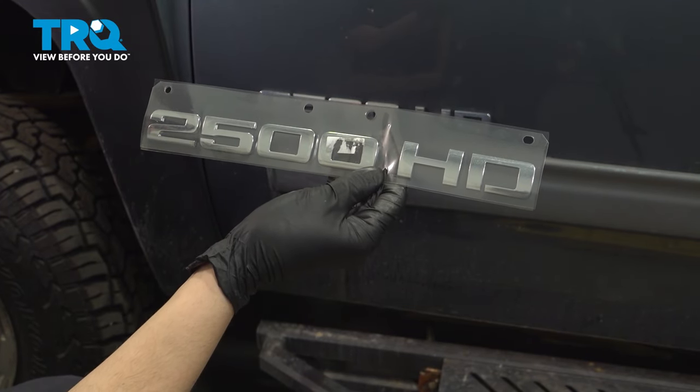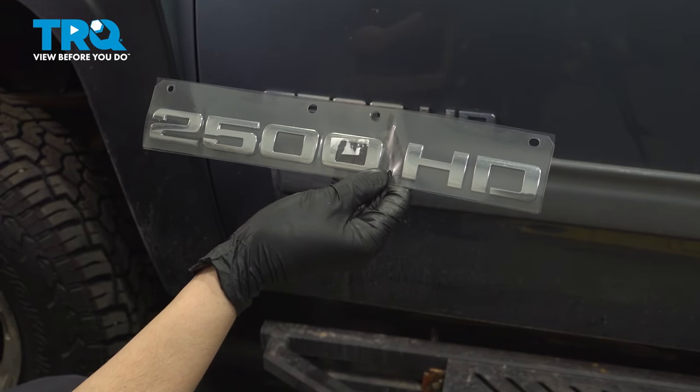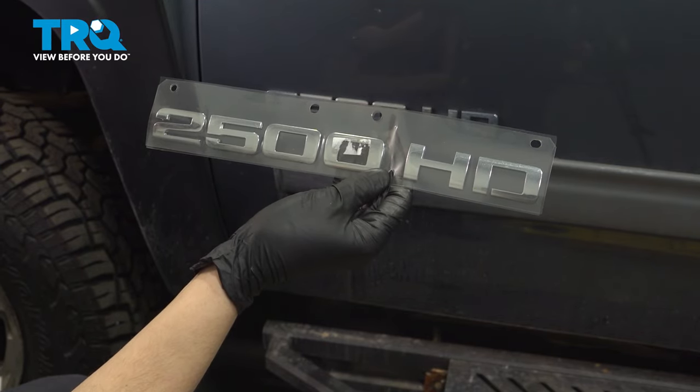In this video, I'm going to show you how to replace this 2500 HD badge or nameplate on the side of your door on this Chevy Silverado. Let's get started.